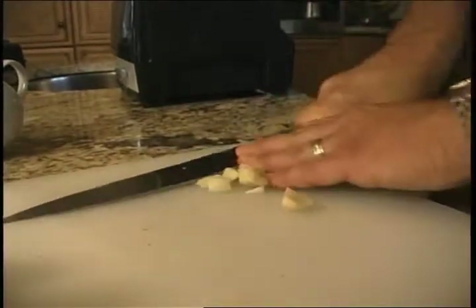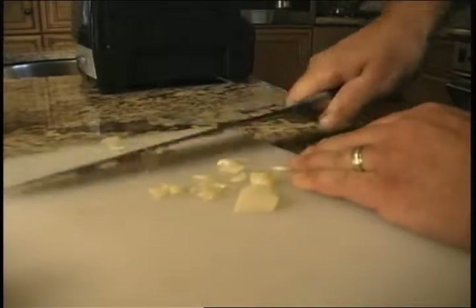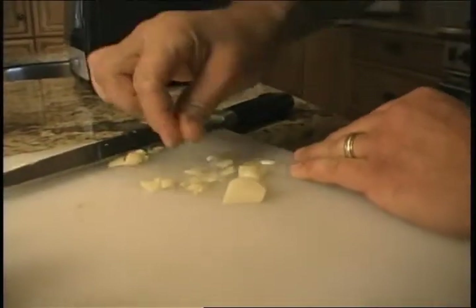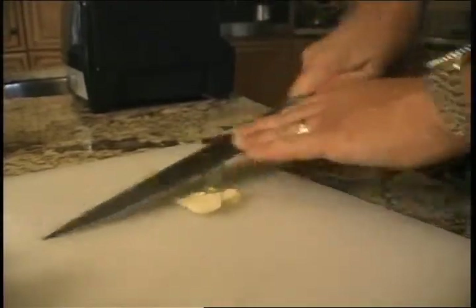We're going to use it in our bruschetta, and we're also going to brush it on some fresh organic vegetables that we're going to grill out there. Let me show you a little trick that we do with our garlic. What we want to do is smash the garlic as much as possible, then put in just a little pinch of salt. What that does is it grinds the garlic up into a paste. Now we're ready to make our vinaigrette.